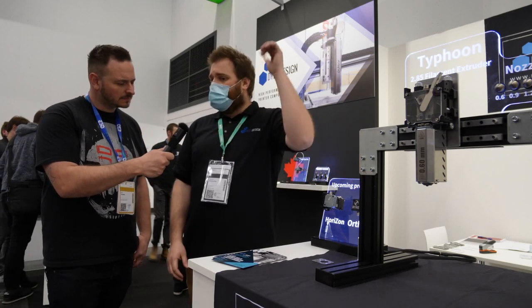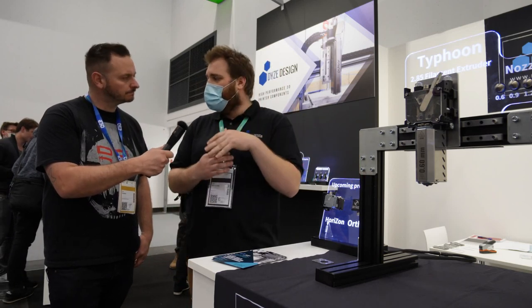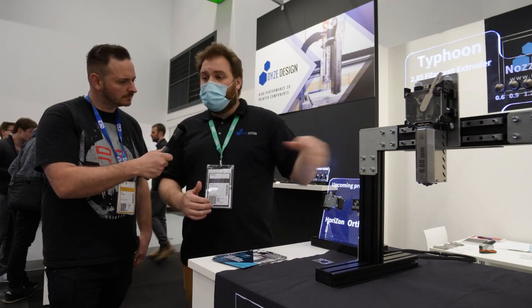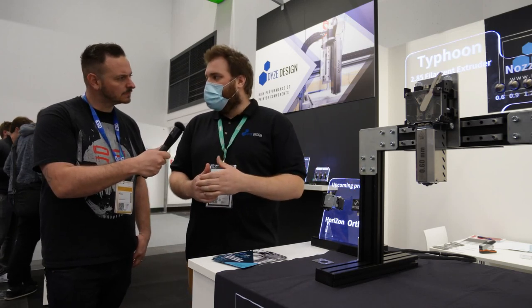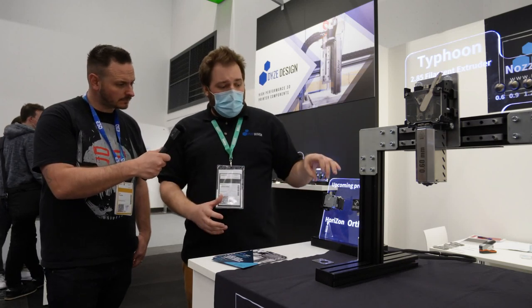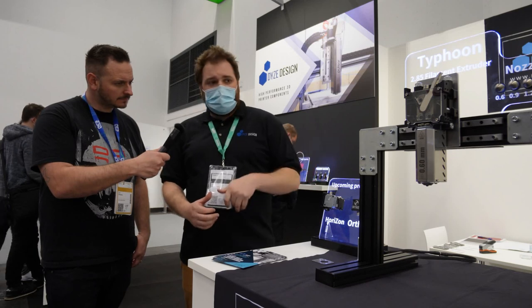For the Ortis, we also had a few years ago the Sentinel that was monitoring the presence of the filament. But this one will monitor the movement, so you can check for jam, under-extrusion, and over-extrusion. These are the two main products that we launch early next year.